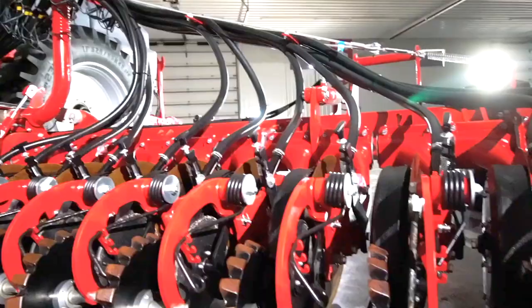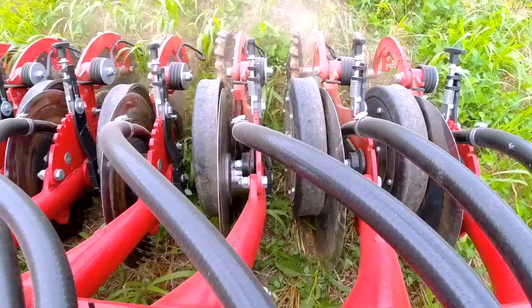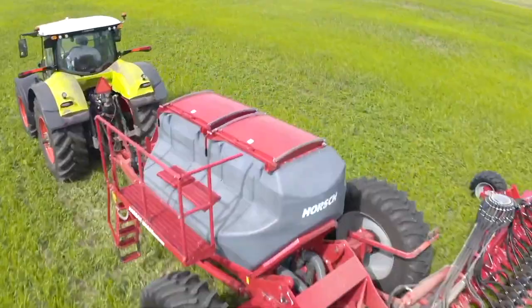The opener blade angle of engagement on the Avatar SD40 is set at a 6 degree angle with a 3 degree layover, which slices through the soil with minimal draft and disturbance while still achieving perfect seed placement. This minimal draft on a 40 foot working width allows smaller horsepower tractors to operate the Avatar SD40 efficiently.